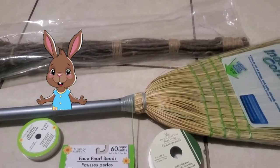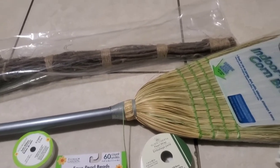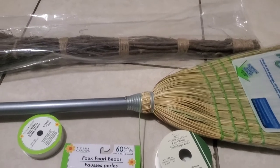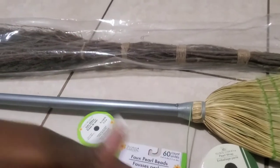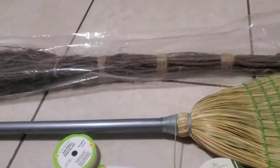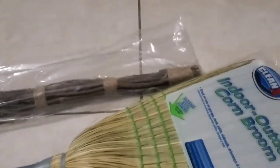Hello loves, welcome back to my channel. In today's video we're gonna be talking about how to do a DIY jumping the broom for a wedding. So we have two types of brooms here — I'm only gonna use this one. I just bought the second broom here so I can show you guys an example of what people use. You can use whichever broom you like.